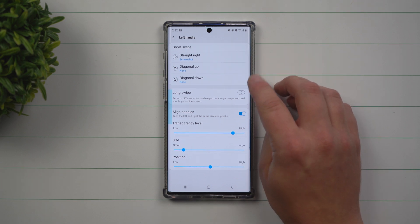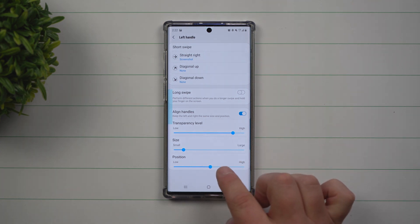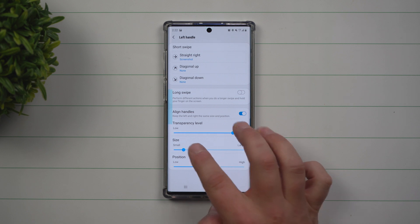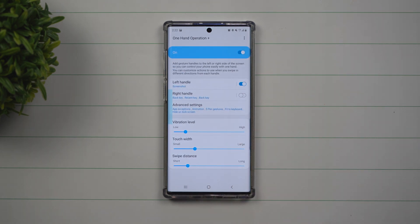The other two swipe options are set to none. Then you just go through your settings for transparency level, size, and position. I put mine pretty much right in the middle — it's small, very transparent, and that's really kind of it.